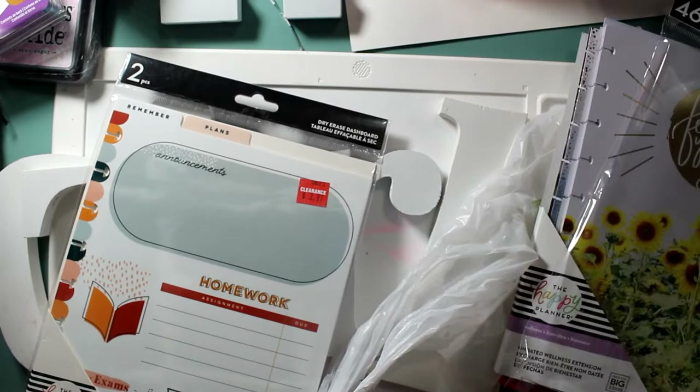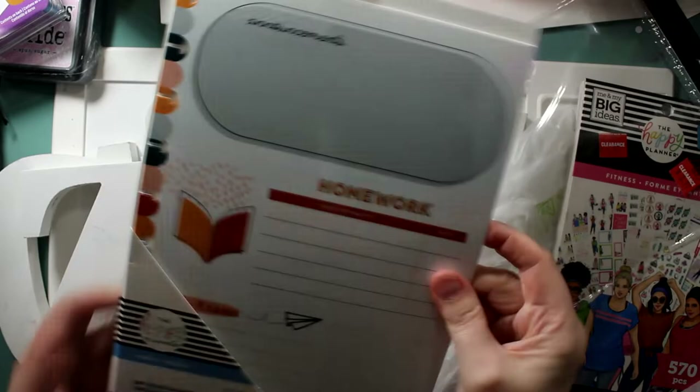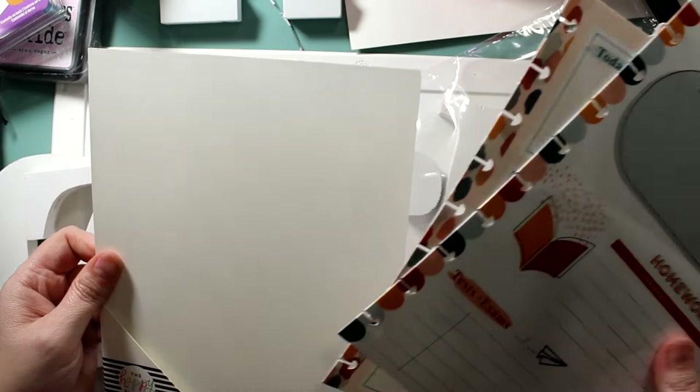It's called a dry erase dashboard — normally about eight bucks — and I got it for $2.23.